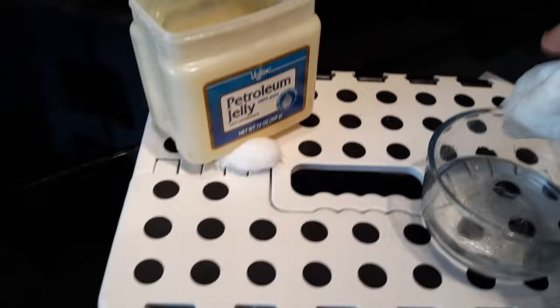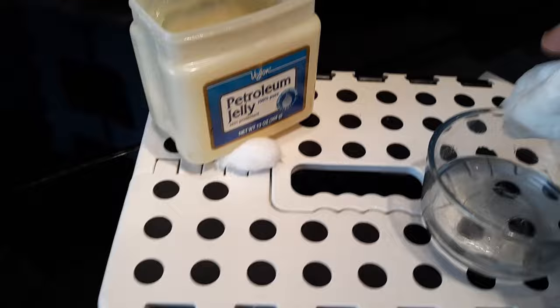Now let me get the half rubbing alcohol, half water mix to clean it — doing that in a circular motion. Look at that — it looks like it was never even scratched, and I put some real strength into that scratch.